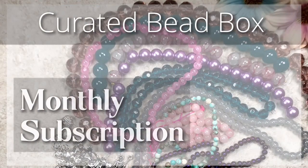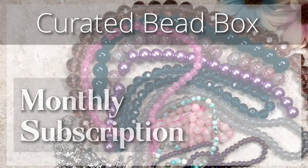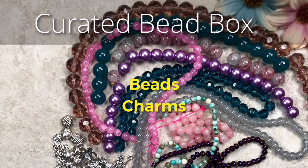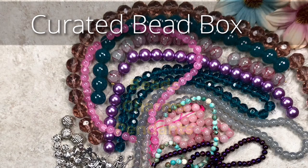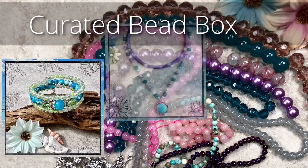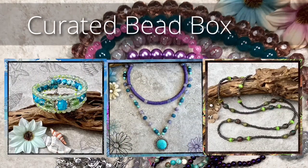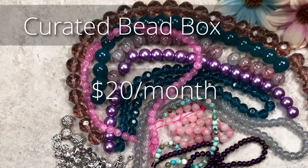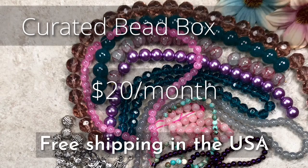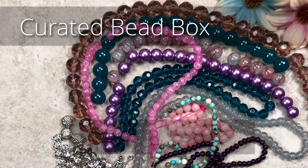If you're not familiar with the curated bead box, I'll leave a link down below, but basically it's a monthly bead subscription box that includes all kinds of things such as beads, charms, pendants, and other items specially selected with unique color combinations and themes. There are usually enough items to make a number of pieces such as bracelets, necklaces, and earrings. The box goes for $20 a month, which includes shipping in the USA. If you don't want a subscription, you can always just buy the box individually.